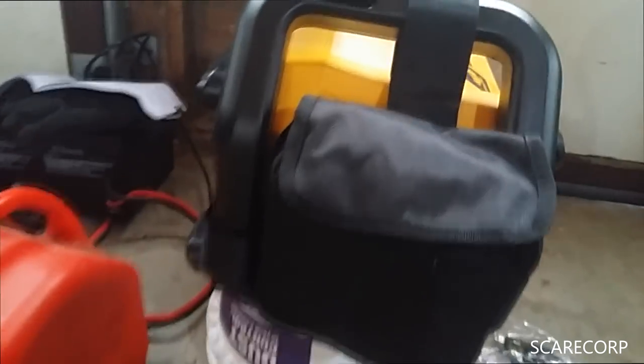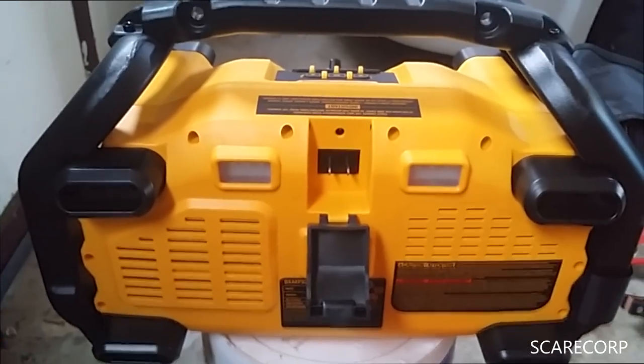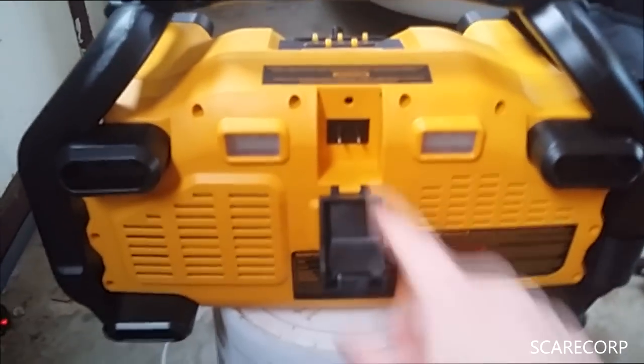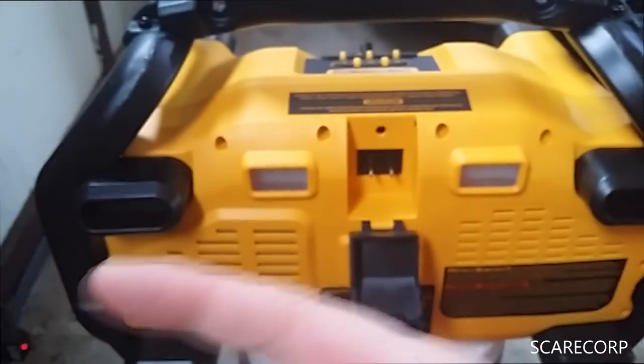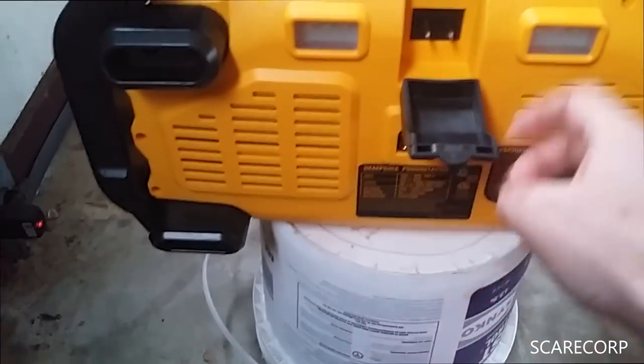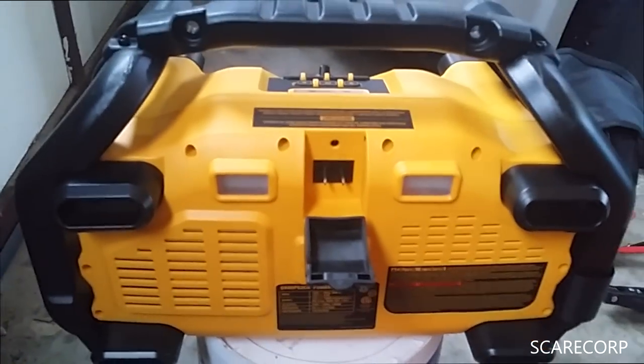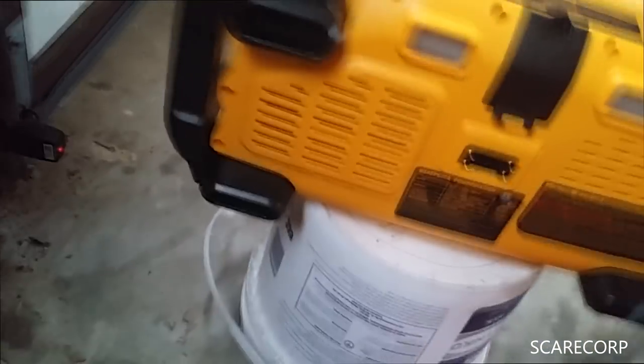The cables come with a storage pouch — the pouch would need to be three times as big if the cables were longer, so maybe that's why they kept them short. To charge the unit once you're done, plug the female end in and plug it into a wall. This one came about three-quarters charged; I charged it overnight — about a day and a half — and it said fully charged. There's also a DC charger so you can plug into your car's 12-volt cigarette lighter on the go.